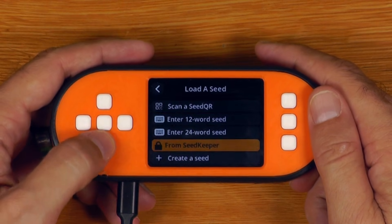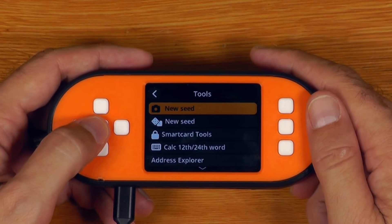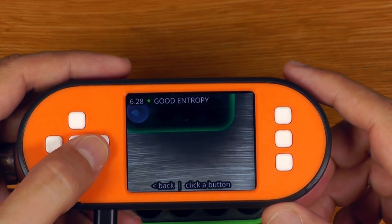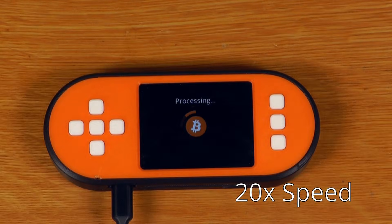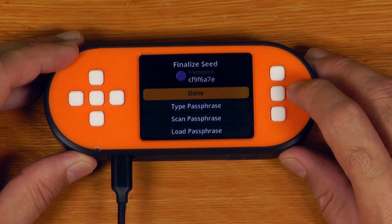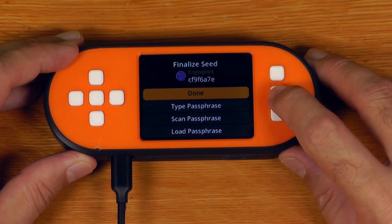In terms of creating the recovery seed, it's the same process as normal SeedSigner. We just say new seed, and for the sake of speed, I'll just take a picture. Just for the sake of it being a demo, I'll just skip that for now. So that is our seed — I'll just say done.